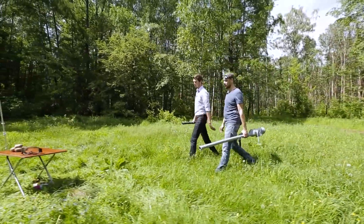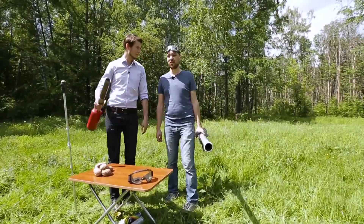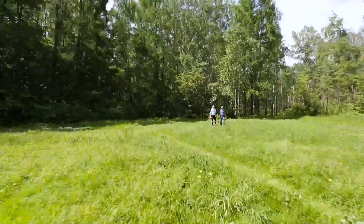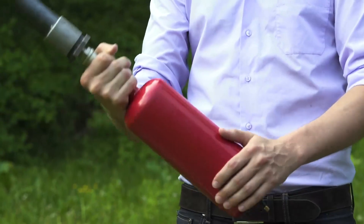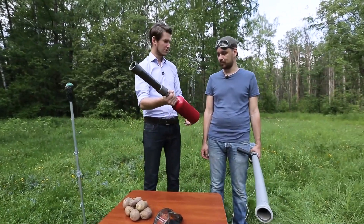Here is our makeshift site. Our hypothetical aggressor is in front of us. Anton, how long is it? It is about 80 meters to the target. I suggest you take that one first. It looks not so scary, I guess, and seems more reliable. Let's load it.